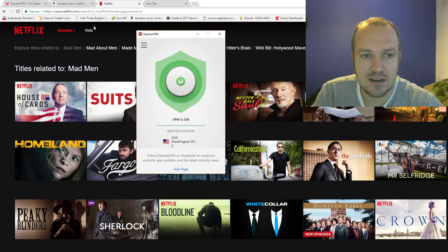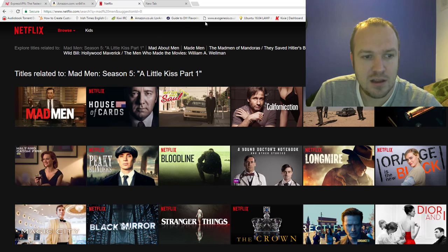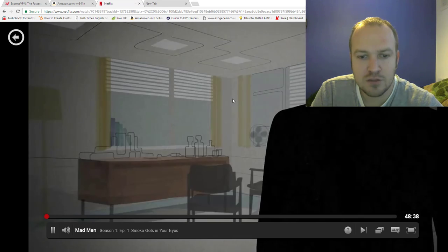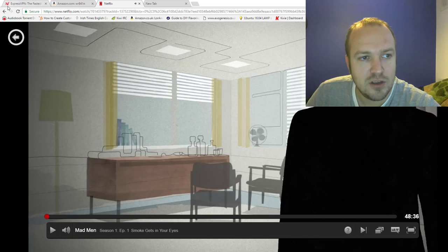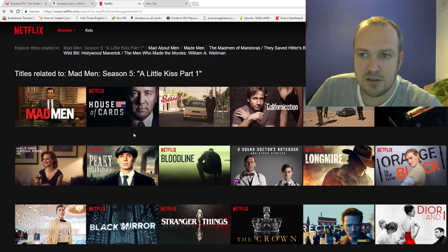So if it doesn't work, you can select another location. Now if we do the same thing on Netflix, I might need to close it off altogether, but let's have a look. Here we go — I'm just refreshing and all of a sudden Mad Men is on the US version of Netflix. So that's the simple one.